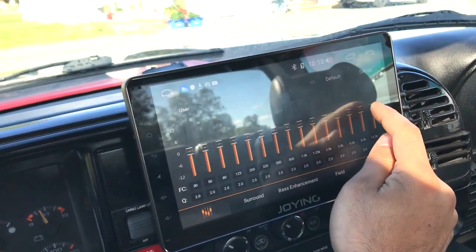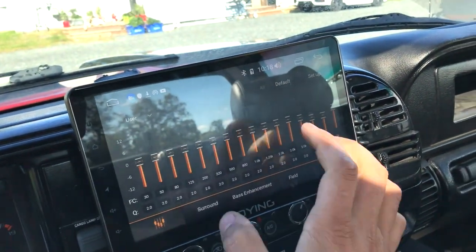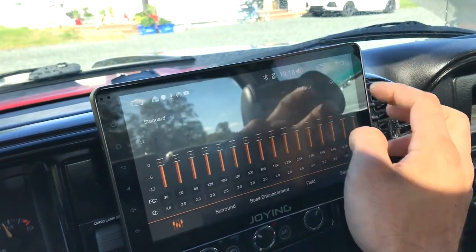If I find a track's a little harsh, I might bring down the EQ just a bit to make it sound good for the meantime, but I don't really play with it.